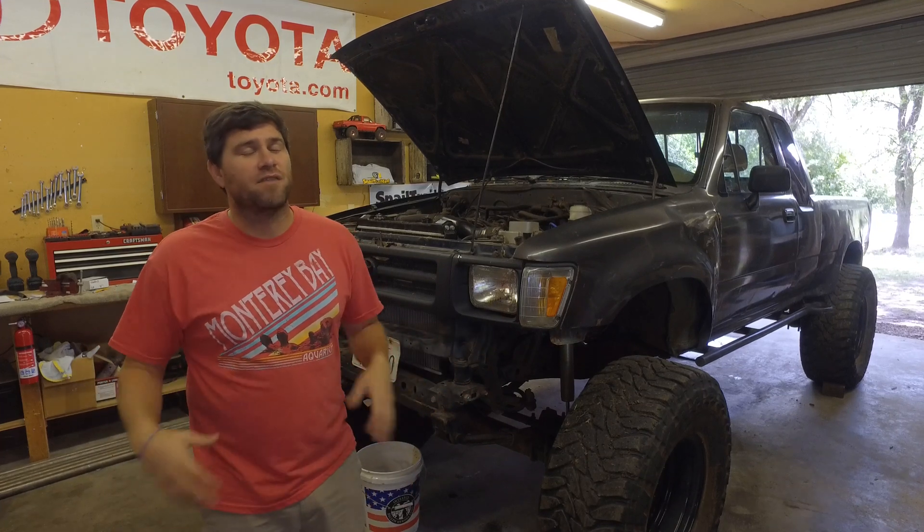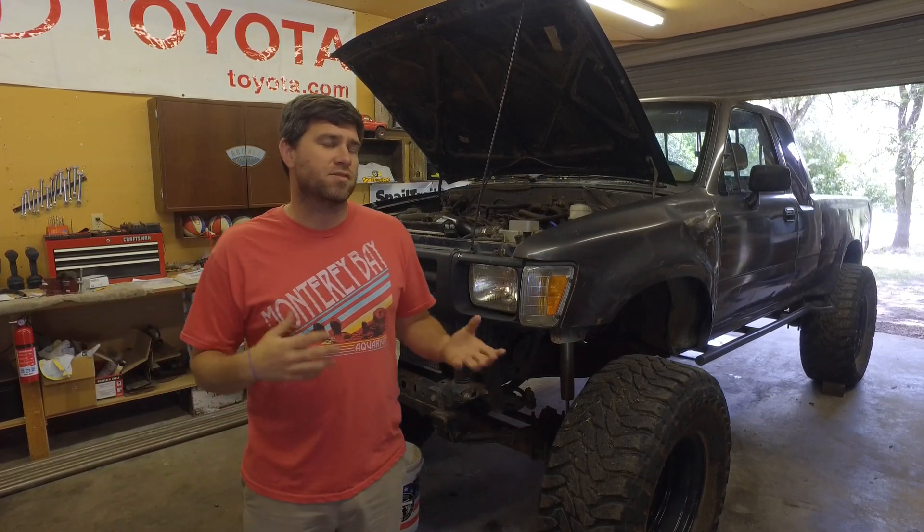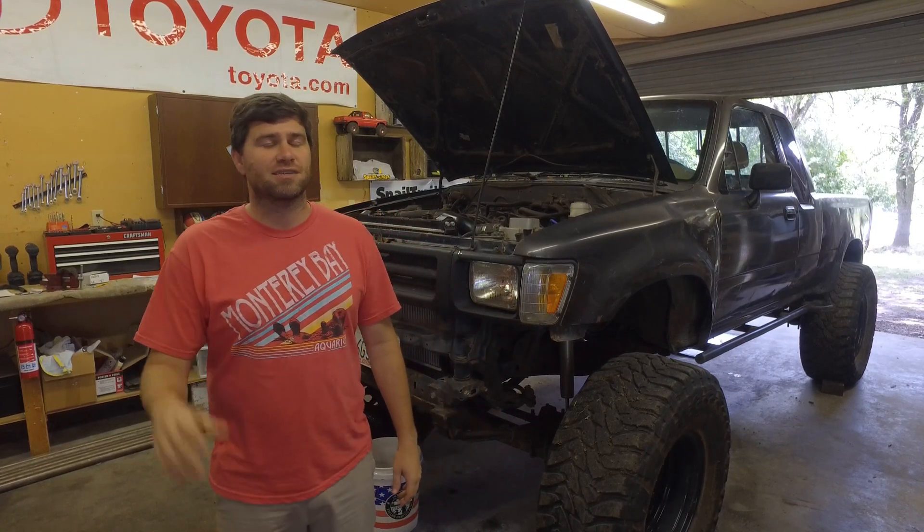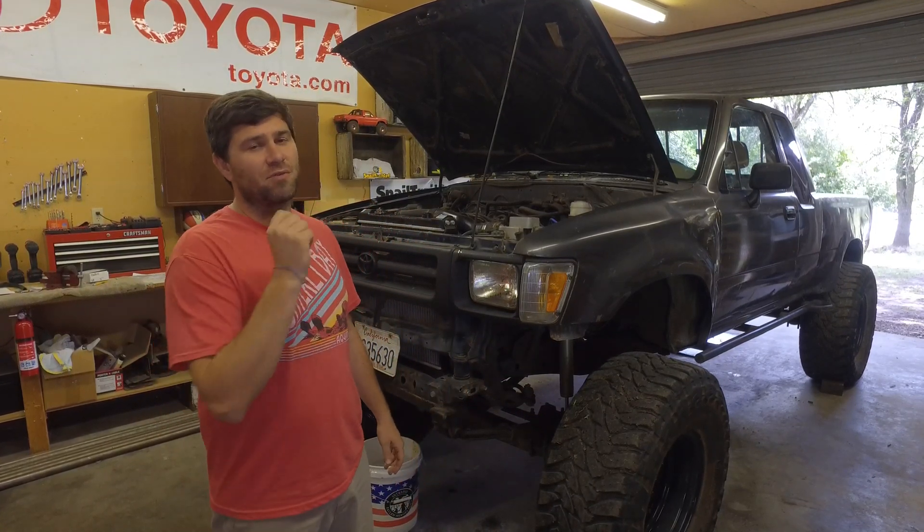The Bobcat's been running a little rough and occasionally I see some white smoke popping out of the tailpipe, so I'm a little concerned that it has a blown head gasket. Today we're going to check and find out.